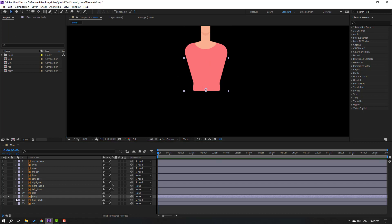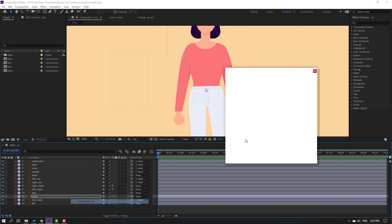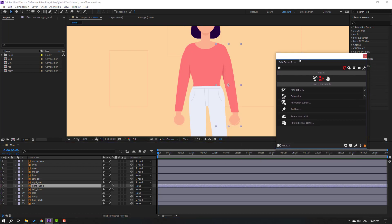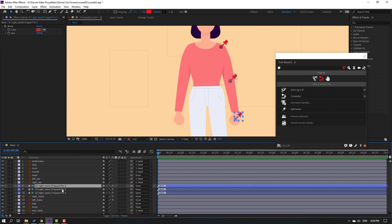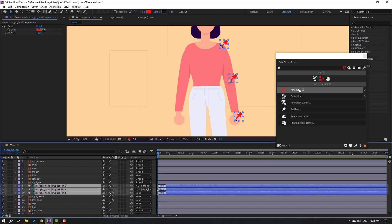Go to Window and open Duik Bassel 2, then click the region icon. Select the right hand layer, go to FX Controls, select the puppet effect, and click Add Bones. We now have three bones. Let's parent them: select Puppet 3, parent to Puppet 2; select Puppet 2, parent to Puppet 1. Then select all three puppets and click Auto Rig IK.